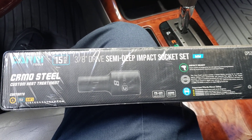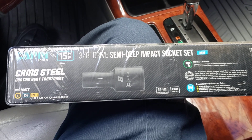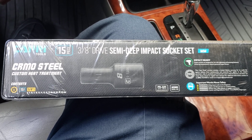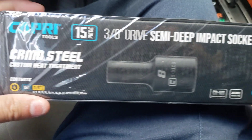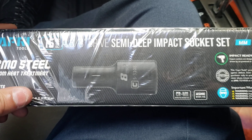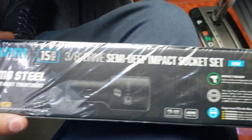Hey guys, this is Danny's Auto Repair. Today I'm gonna be doing a quick video on some new impact sockets that I got. The name brand is Capri, from Capri Tools, and they're the 3/8 size, 15-piece semi-deep impact sockets.